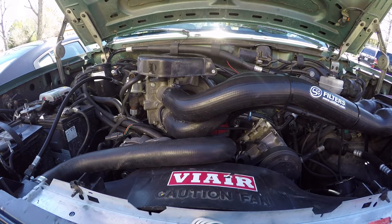I'm just going to show you guys real quick the engine bay on the Bronco, tell you what I've done to it, what I've done to it recently. So let's get started.